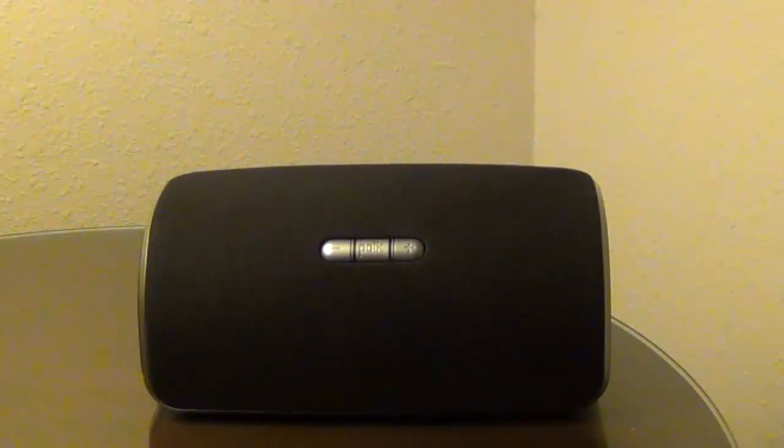I recently bought a Polk Omni S2 on sale for $99, hoping it would be a cheaper alternative to Sonos. I thought I'd post a quick review of my thoughts after playing with it for a couple of days.